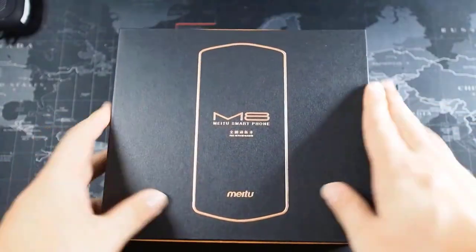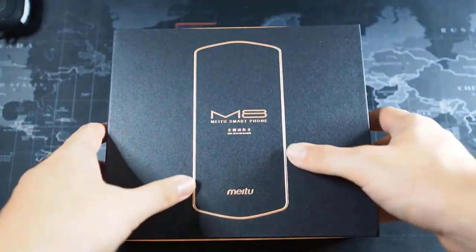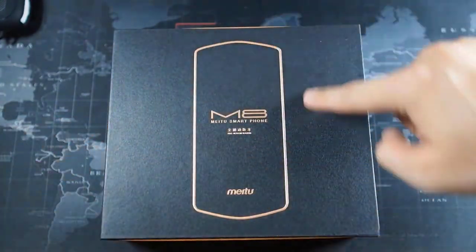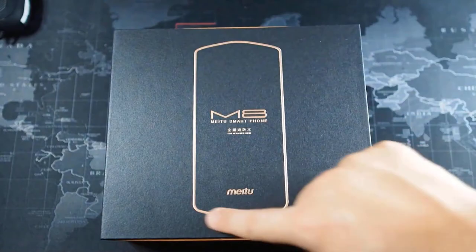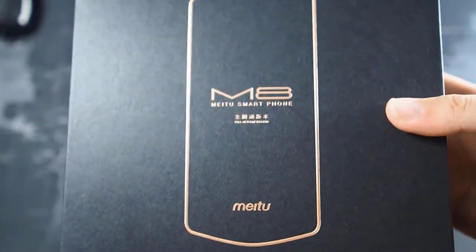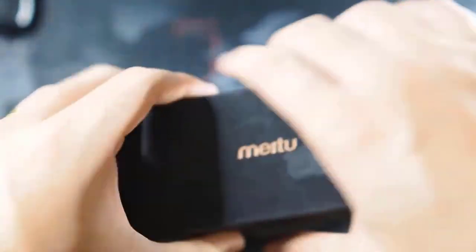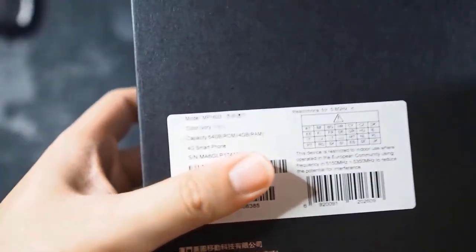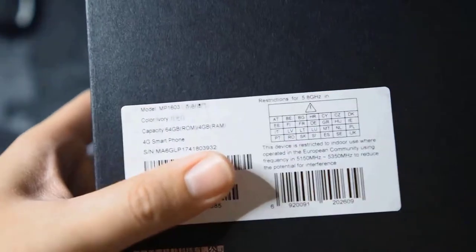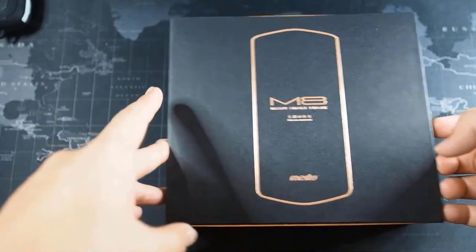Let's take a look at the packaging. You have a very nice matte black box. On the front there's a rose gold embossed shape of the device, with 'M8 Meitu Smartphone' and some Chinese text. On the sides you can see Meitu branding, and on the back you can see the configuration — I got the 64GB version in the color Ivory.